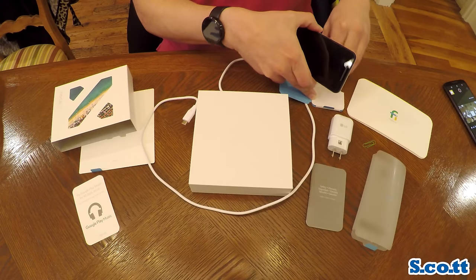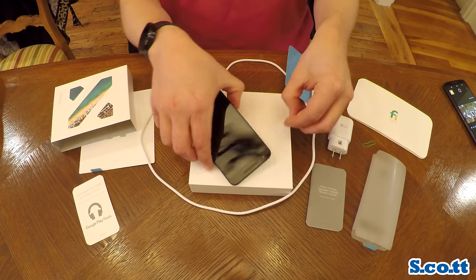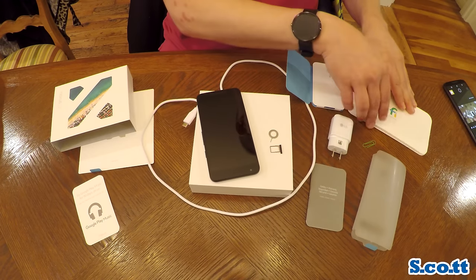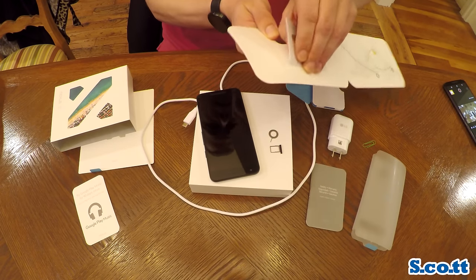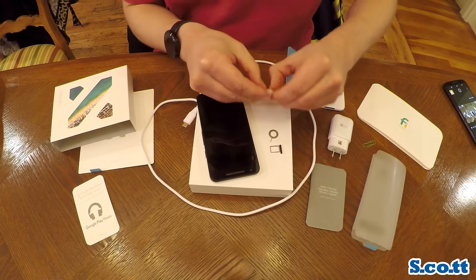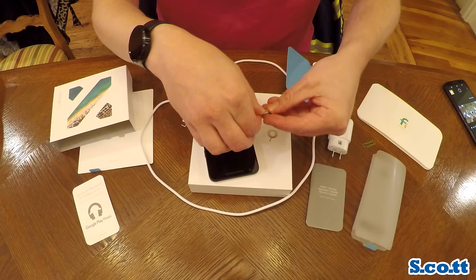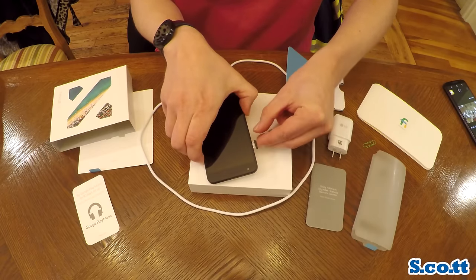It also only has a 2700 milliamp-hour battery, compared to 3450 in the Nexus 6P. It doesn't have a SIM card in it — of course I need to install the SIM card. My Nexus 6 actually came with a SIM card pre-installed. I don't know if that's because I was a fairly early adopter of Project Fi or because it was a Motorola phone and Motorola is owned by Google. This is a nano SIM card — it's really tiny. My fat fingers couldn't quite get it in there just right on the first try, but it's in the carrier and the carrier slots right into the phone.